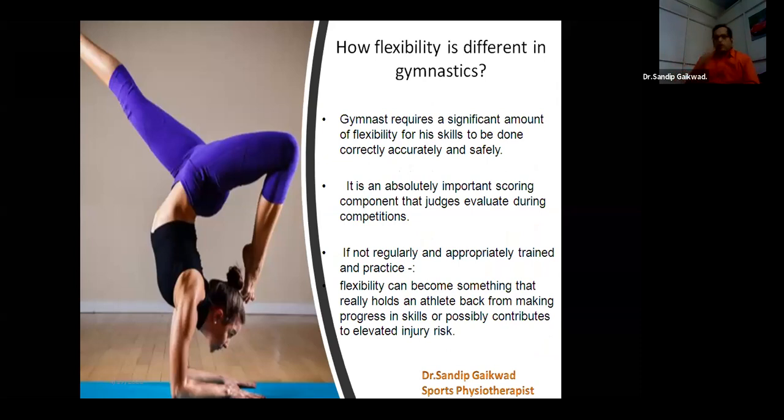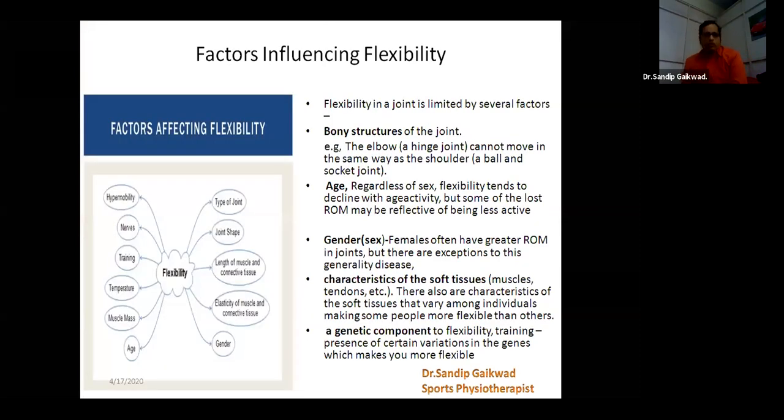Flexibility is absolutely one of the tools for judges to mark their points also. And if the flexibility is not up to the mark, a gymnast may get a reduction in his elements also. So what are the factors influencing flexibility, or what are the factors which really affect it? We can see that there are many factors that affect our flexibility or range of motion.